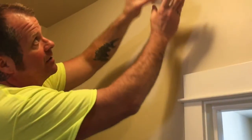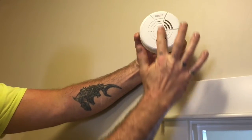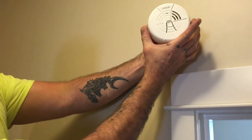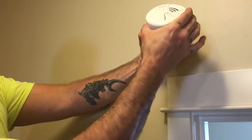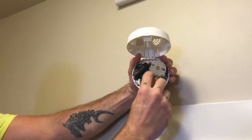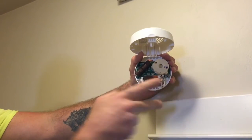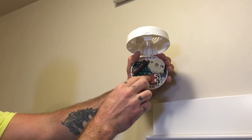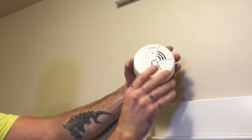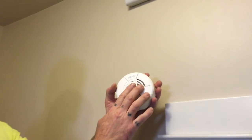The other type is mounted on the ceiling or on the wall. To access the batteries on this one, go to the sides and squeeze in — that's what releases the hinge so you can access the battery. This one hasn't been removed yet, but it's the same deal: pull the battery out, make sure it's lined up the right way, pop it back in, and close it.